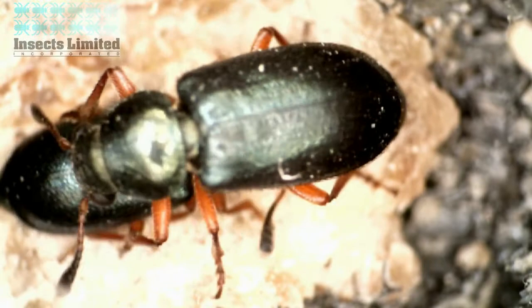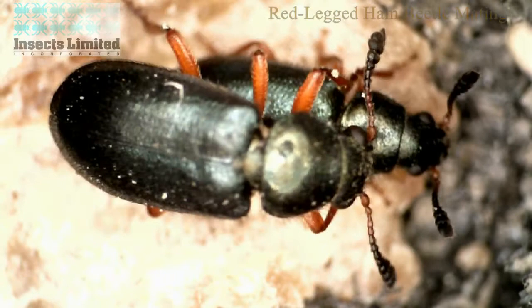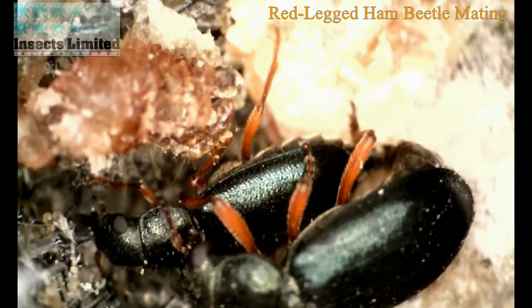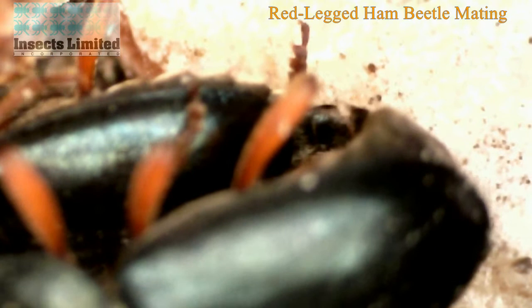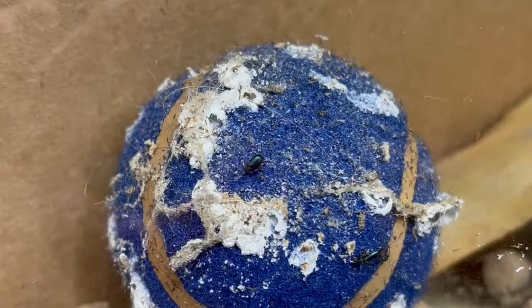Mating takes place between adults on a food source using short-range pheromones and tactile cues. Insect antennae are designed to pick up both food odors and specific pheromone scents to make sure that the ham beetle lives on to see the next generation. This male latches on to the female as the mating process plays out.